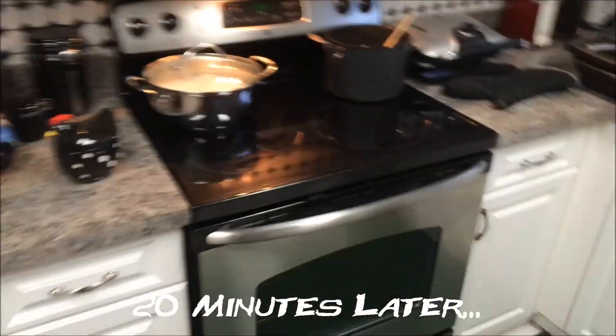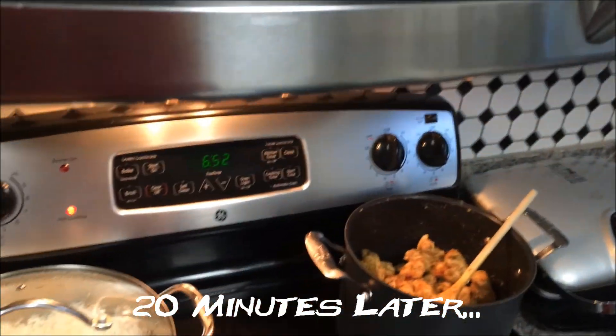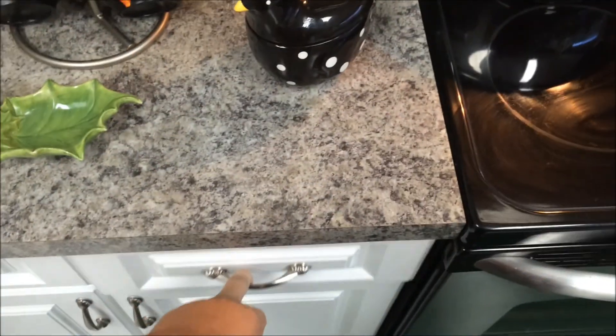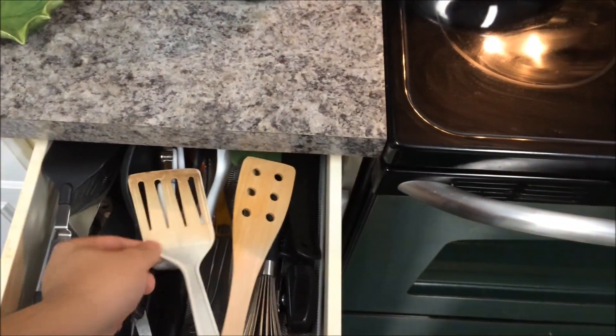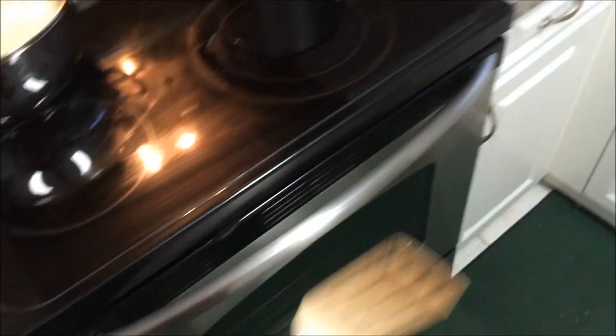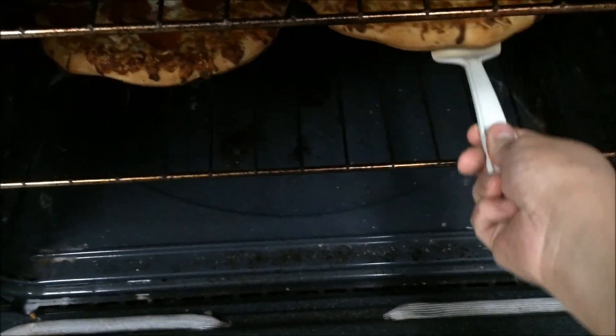Pizza's cooked all the way pretty much, so we're going to go over here. I'm going to turn the oven off and get a nice spatula — we'll use the plastic one. A lot of people think I'm joking that the pizza should just slide out of the oven. Here's the proof. And I'm not going to pull the rack out either.